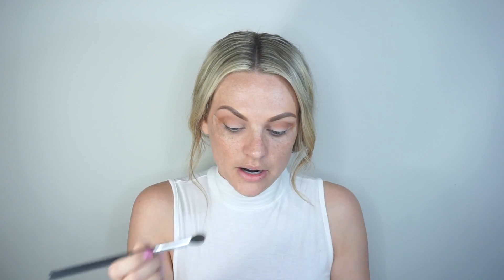The tape method works with gel liner or any kind of liner — you use it as a guideline and it's so easy. If I'm having an off day and my hands are shaky, I'll use tape because the liner just gets so crisp and you don't have to worry about it. I'm gonna go in with MAC's Black Track gel liner.